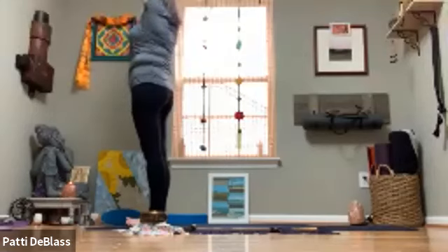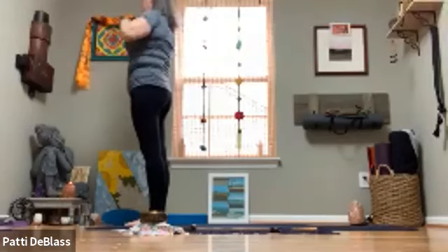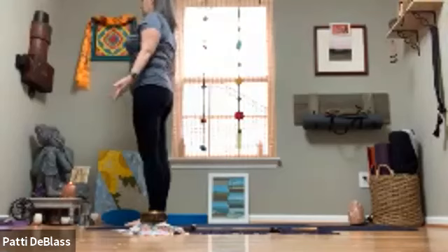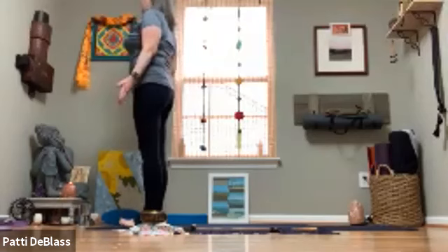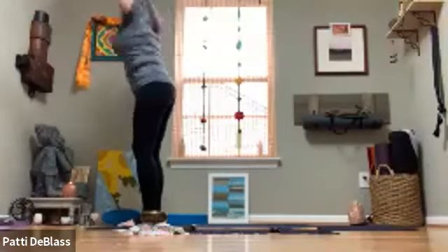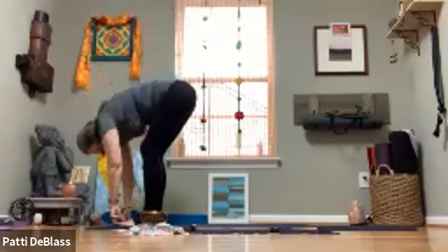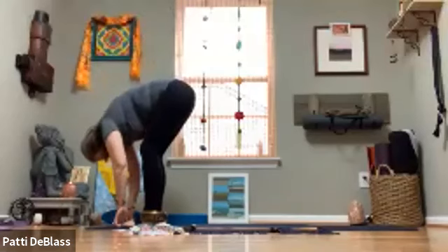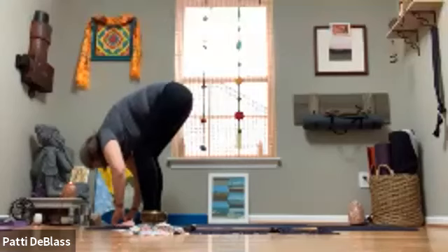Exhale, making your way back to center and back to stillness. Draw the hands through to heart center, palms down along the side of the body, setting up mountain pose. Inhale, lift the arms up and overhead. Exhale, bend the knees with a long spine as you swan dive forward — our first forward fold of the morning. Bend the knees as much as you need to bring the chest to rest toward the thighs.